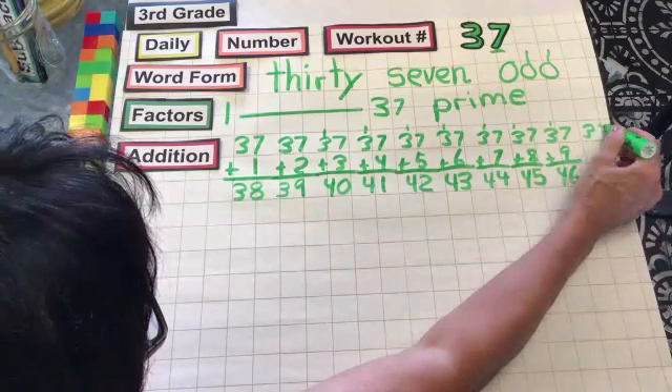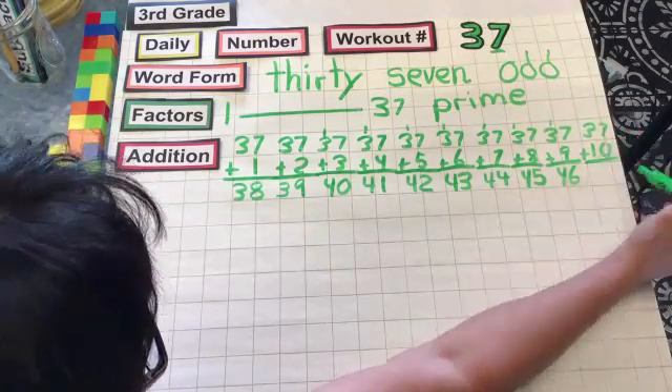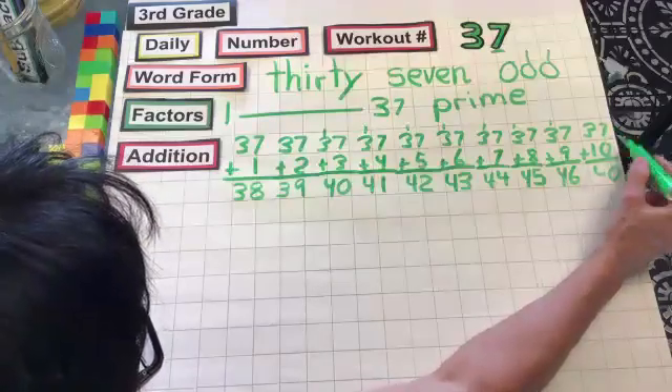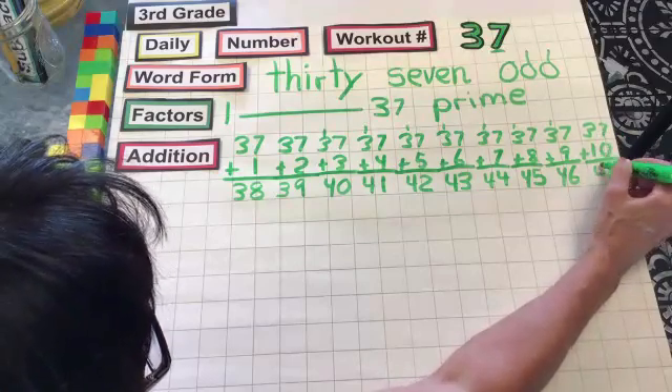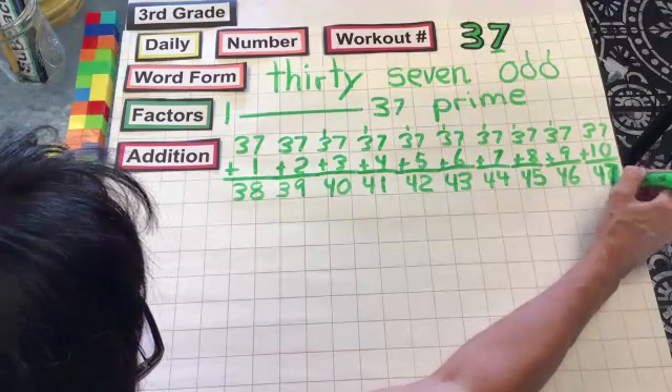And then we have 37 plus 10. 7 plus 0 is 7. And 3 plus 1 is 4. So it's 47. Try to see that. All right.